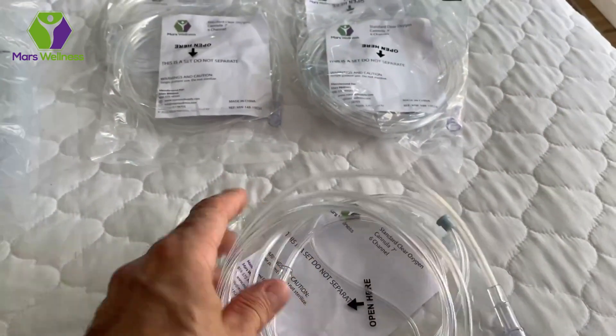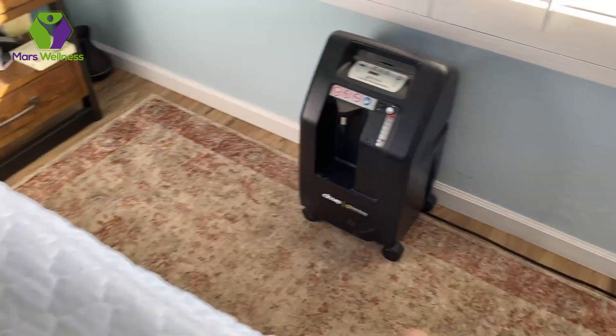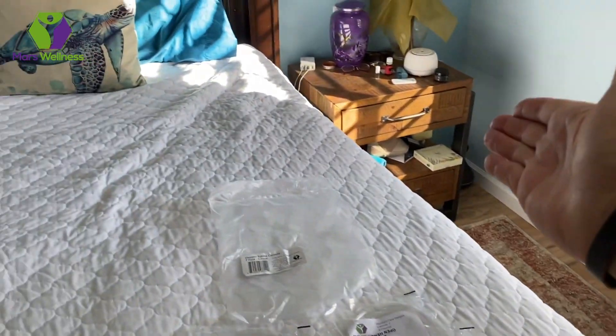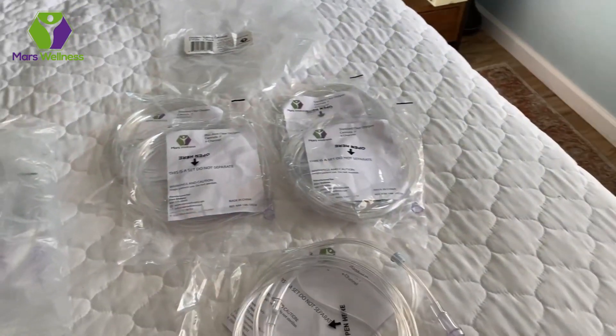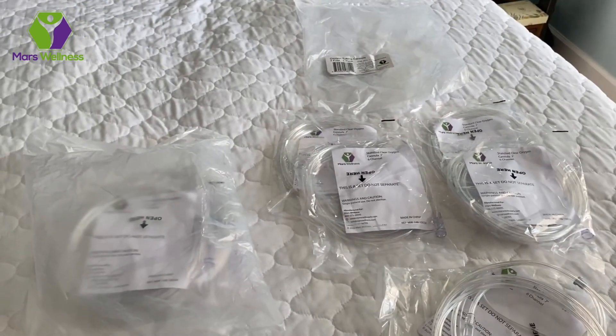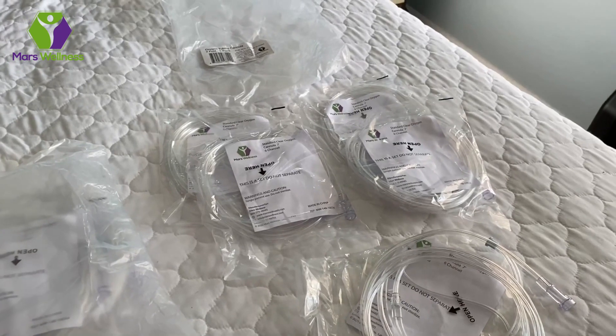What is nice about this is it's 7 feet. Our oxygen concentrator is over on the side of the bed, and in order to get it across the bed, 7 feet works great. We don't have to have the oxygen concentrator right on the side of the bed — we can put it across and it makes it all the way. That gives you flexibility, so you can have more mobility and move around as needed, not just be tied to wherever the stationary place is.